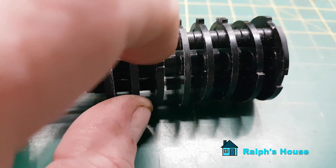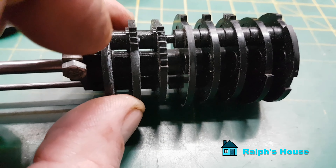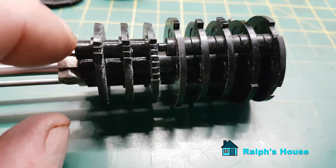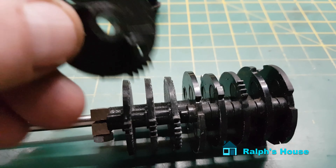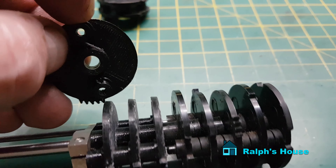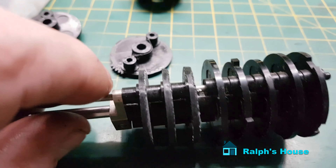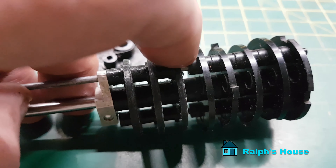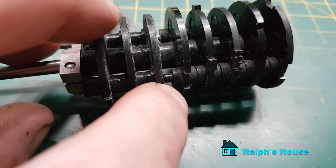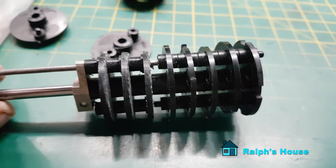I'll supply the STL file with the full 10 teeth on, and then you can deduct teeth just before you print - you literally delete the ones you don't want. The best way I found of putting this together was to drill right through - don't bother with those pegs. You've got a 5mm hole in the middle and these are about 3mm, and I've got some 3mm rod which I've threaded all the way through. There's another one to do here with a peg on it - I'll cut the peg off, drill a 3mm hole, and run another piece through that side.